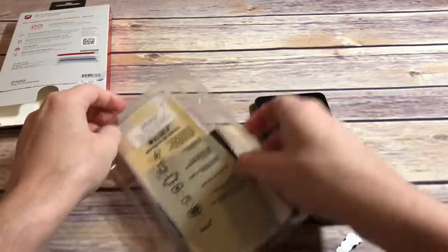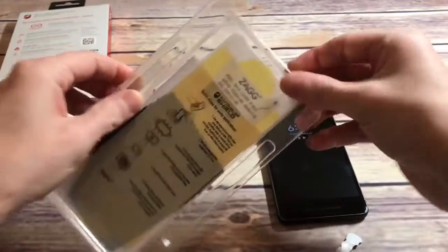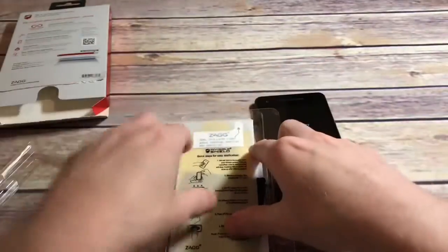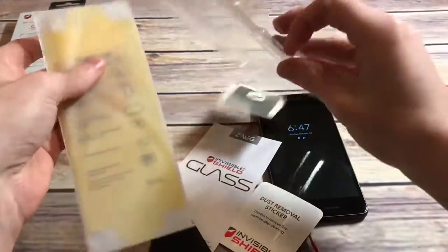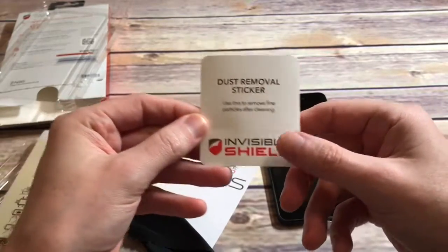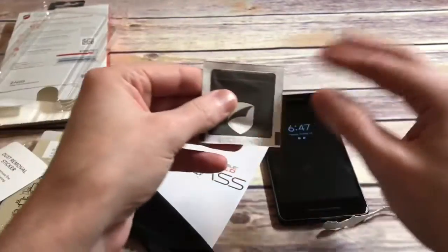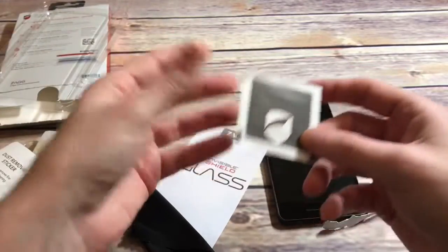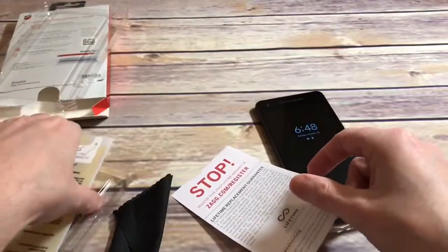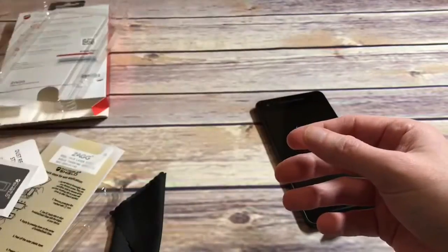Let's get this open — it's a little tricky. All right, we got it open. Nice job Zagg. We'll put the screen protector to the side, put the packaging to the side. You've got your dust removal sticker — very good in case you get any dust in there — and your wet wipe to clean the screen before you apply it. I would say follow the directions, and find a video if you can, as it makes the process a lot easier even if you have instructions in front of you.